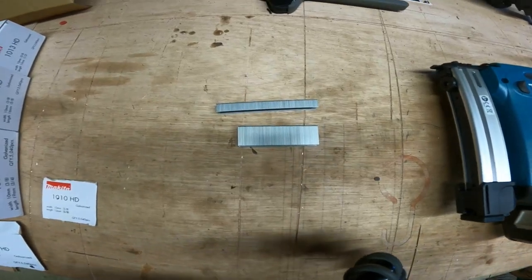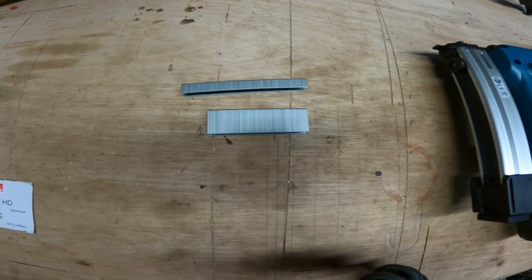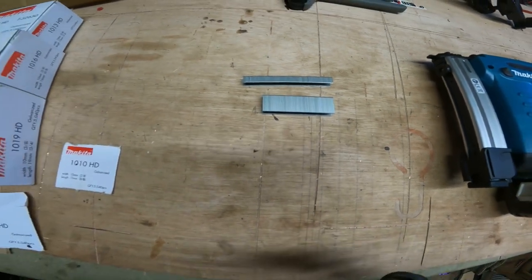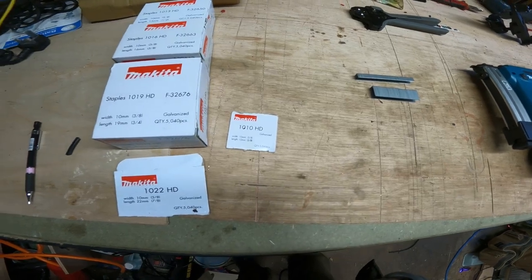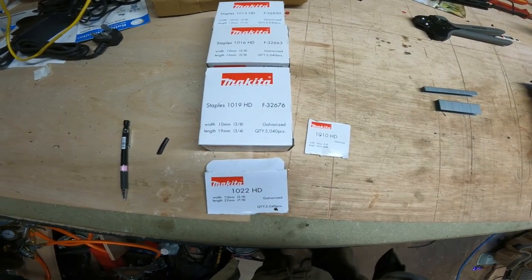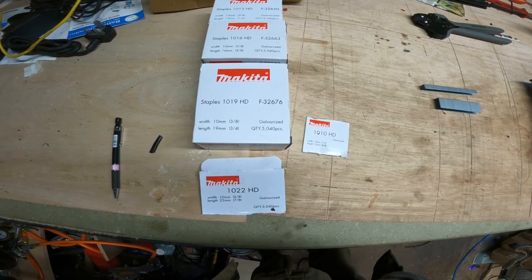This shows the size difference it covers. Makita make staples for this gun ranging in 10mm, 13mm, 16mm, 19mm, and 22mm.